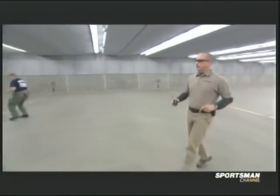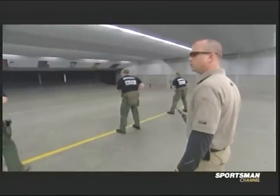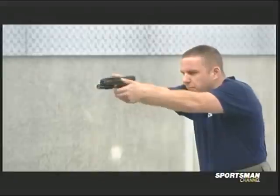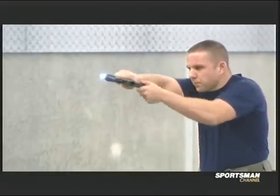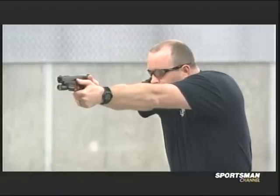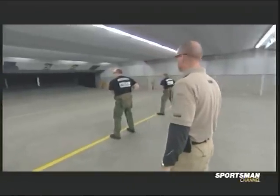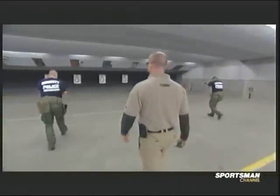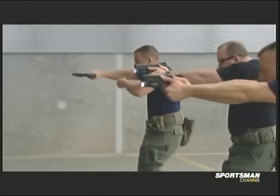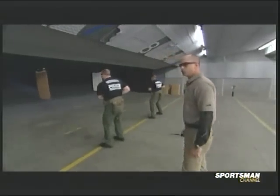All right guys, make sure we double-check — safe, clear. All right, dry fire only. Watch your threat. Front sight, control that trigger. Press to the rear, feel the reset. Back to position three, movement drill — move. Fade, scan, check left and right. Holster.